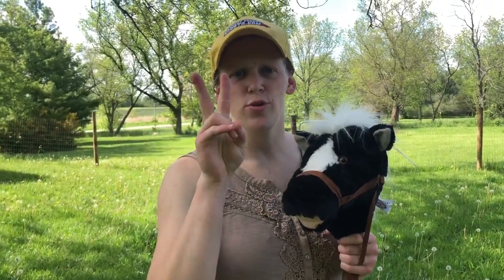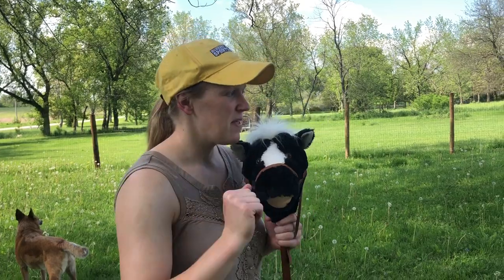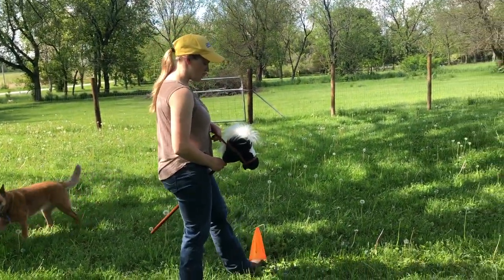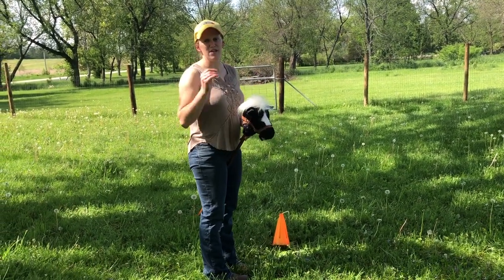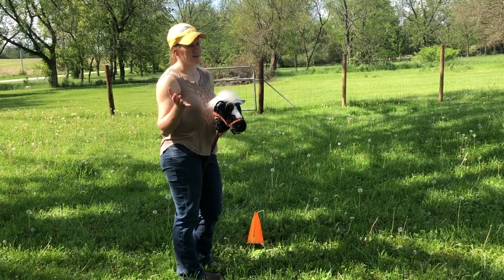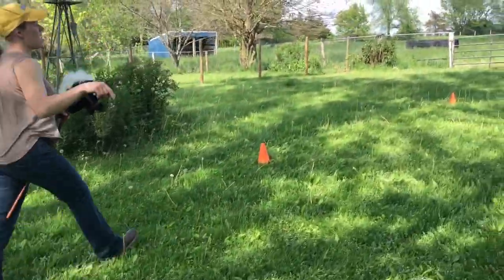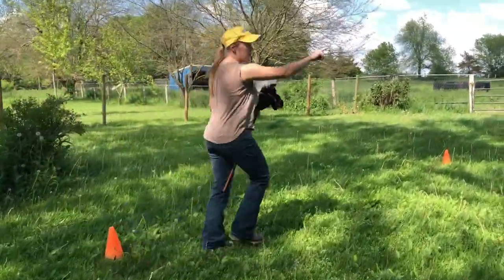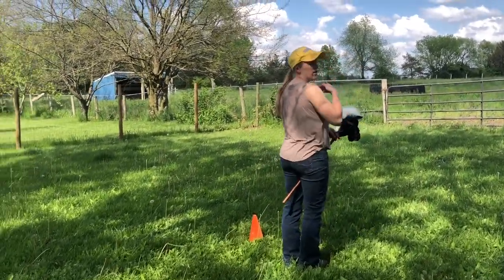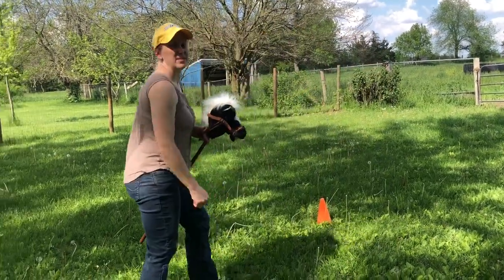Quiz time — what were the two things I did wrong in that pattern? Let's look: I started on the wrong side of the cone — that right there is an immediate disqualification under most every judge. The second thing I did wrong: by the time I got through my whole pattern, I thought I was good after my circle, and I jogged to the rail but I forgot to back up. That happens a lot.